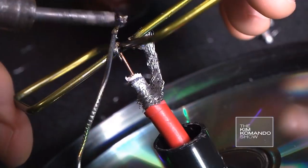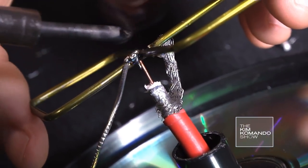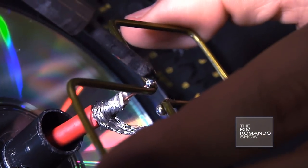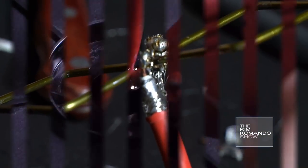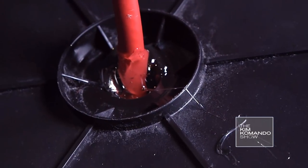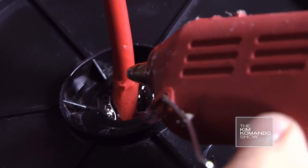Solder the copper core wire of the coax cable to one side of the bow tie. Solder the mesh sleeve to the other side like this. The antenna should be floating 16 mm above the CD. Glue the cable to the CD case to make sure it doesn't wiggle around and you're all set.